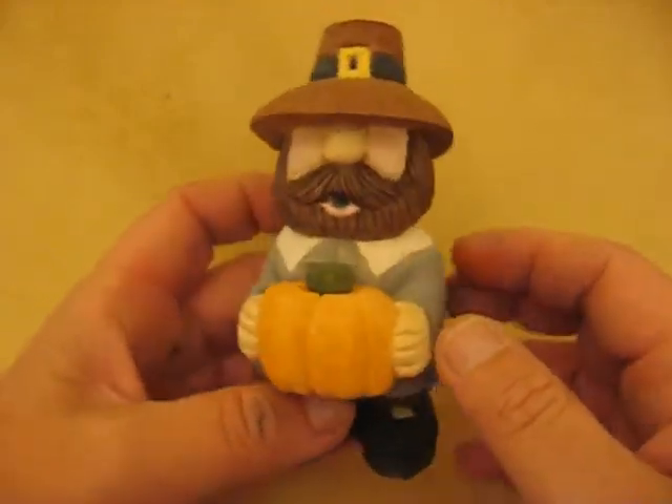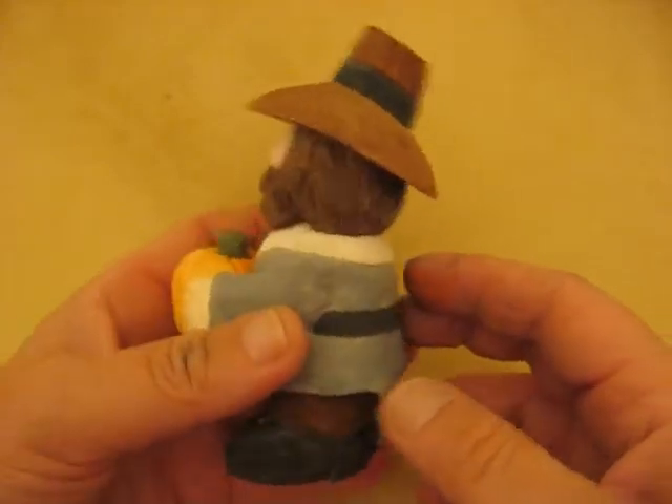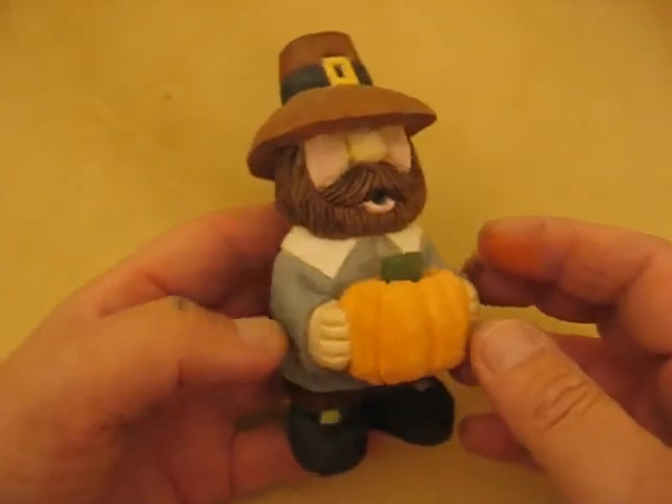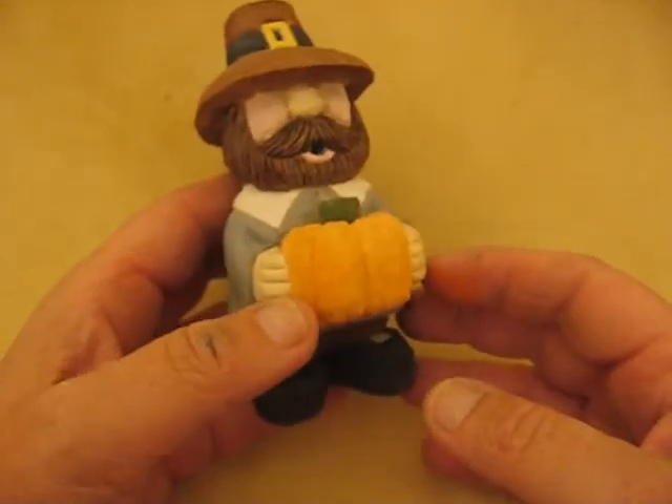So that's all there is to it. I'm very pleased with him. I think it's been one of my favorites to do on YouTube, and I'm very happy to be able to share it with you. He'll be sitting out every Thanksgiving somewhere in my house.